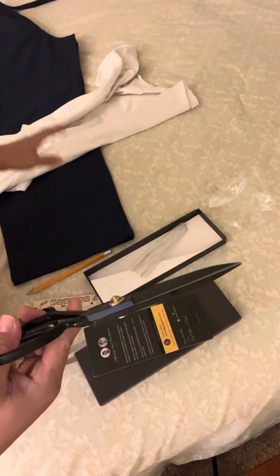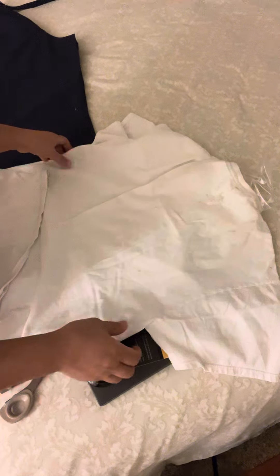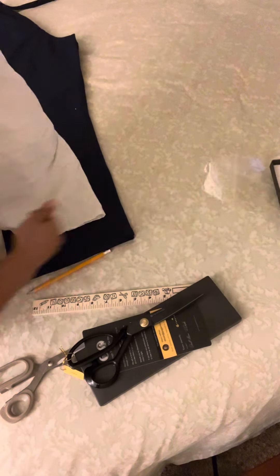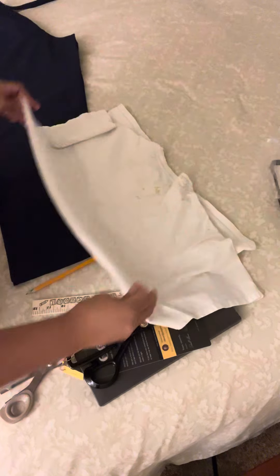So today I'm gonna try to cut this shirt — it's cotton, it's an old shirt I use when I'm dyeing my hair. I'm gonna fold this into two, that means four layers, so let me see how this works.